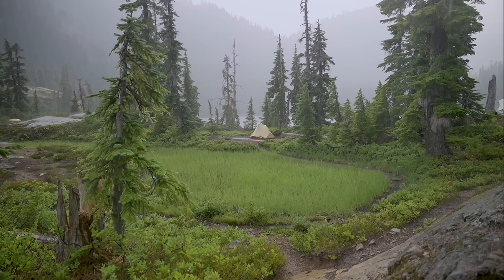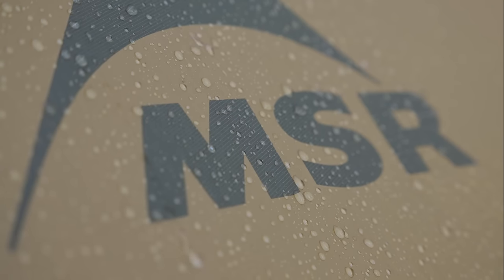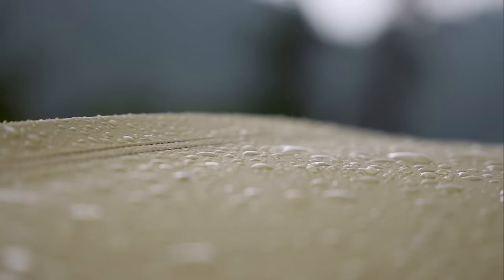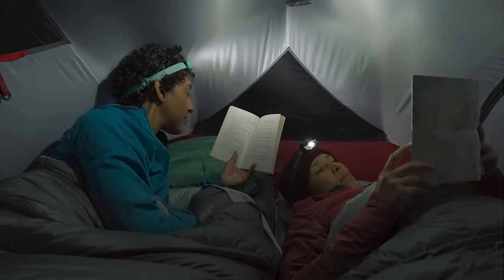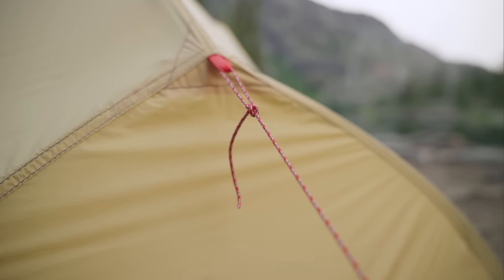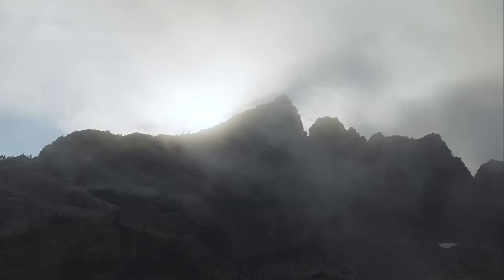When the weather isn't cooperating, the waterproof DuraShield coated fly and floors and taped seams provide reliable, durable weather protection so you can wait out the rain in comfort. Reinforced patches and stitching at guide points add extra stability in windy conditions.